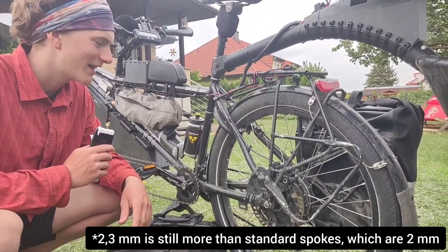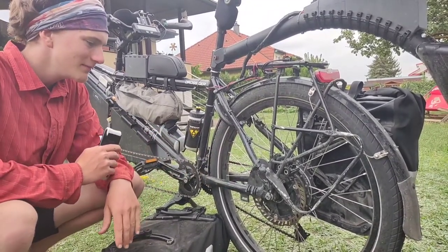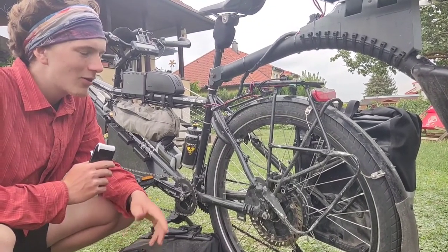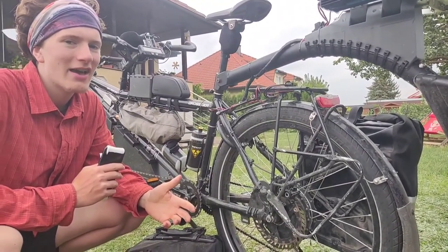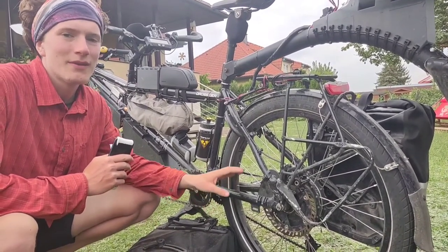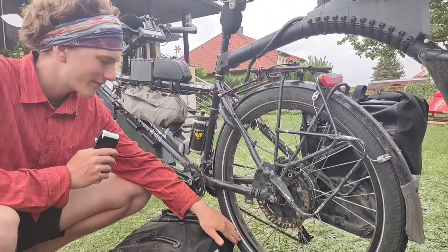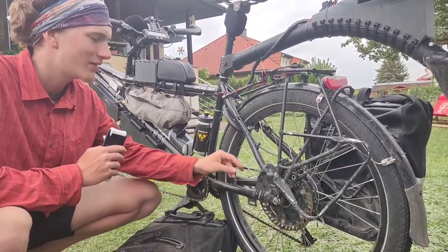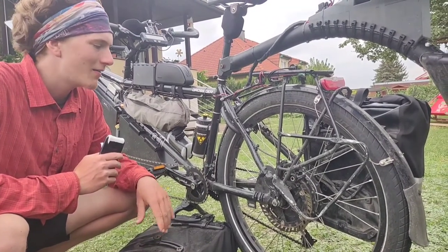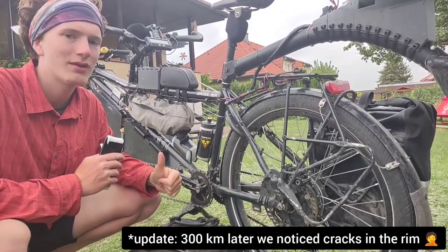The only spokes we could find were 2.3 millimeters — we were pretty happy to find 2.3 millimeter spokes in the right length. We rode with that for about 700 more kilometers, but then the rear wheel started breaking down again and the spokes began breaking. Now we have a very strong rim and these butted spokes — the same setup as the front — and the rear wheel is holding up very well so far. We're very happy with it.